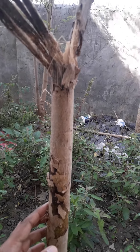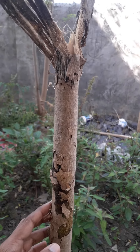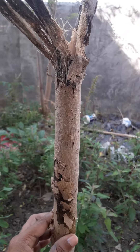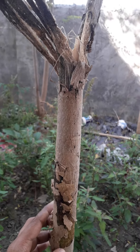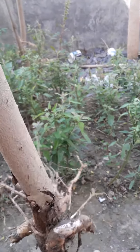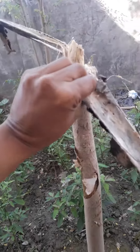Dear friends who are plant lovers, moringa tree lovers — especially today I'm going to show you that this plant is a six-month plant, but at cutting time I cut it.